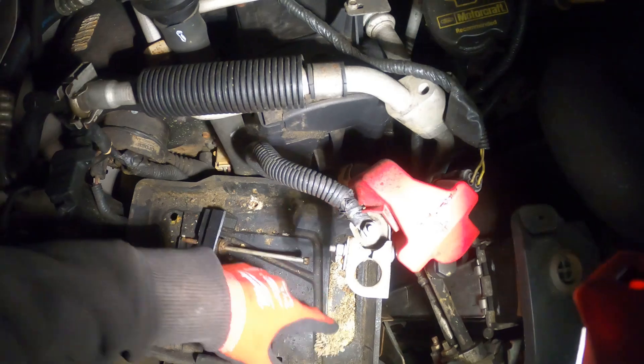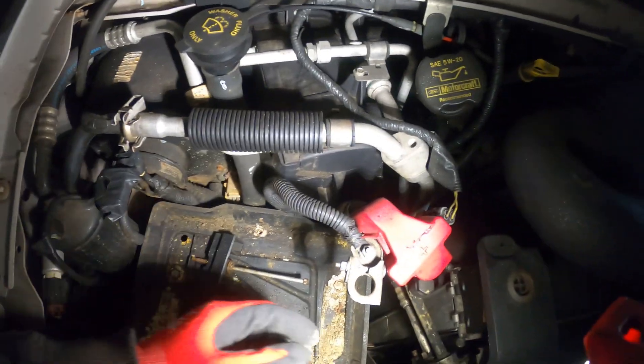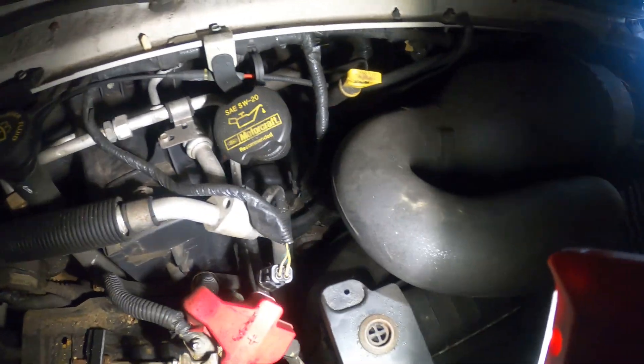Before we do anything, I just want to make sure I clean up some of this stuff in here. This is no good — definitely want to wear gloves. I want to have these connections clean. As you can see, it looks a bit rusty and sticky with something, so let's get that started.